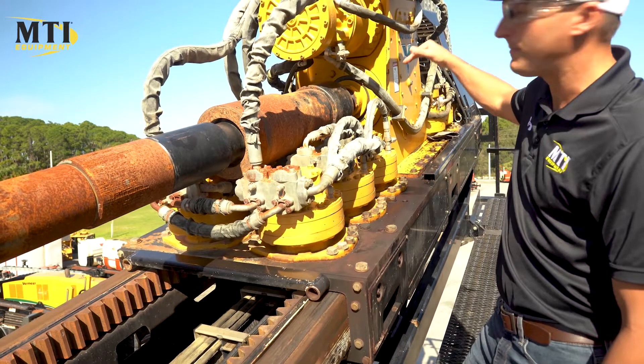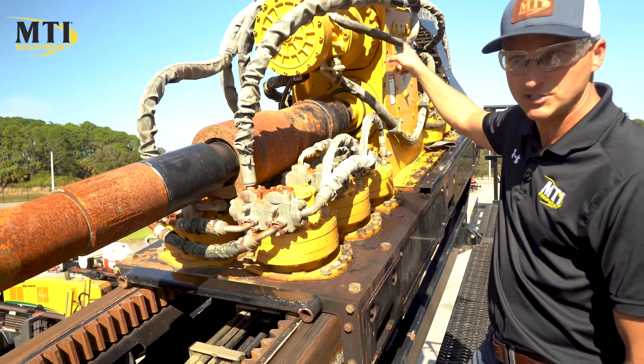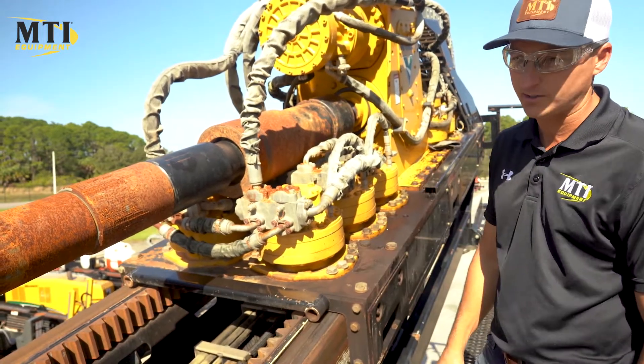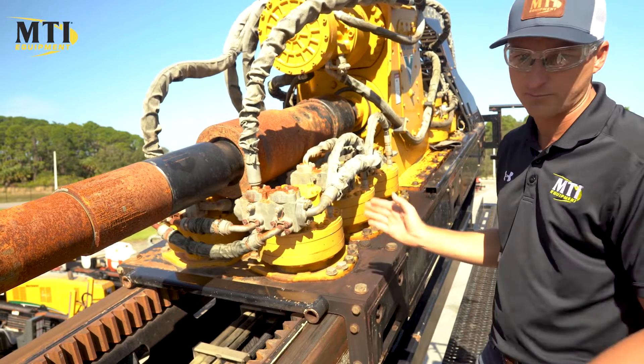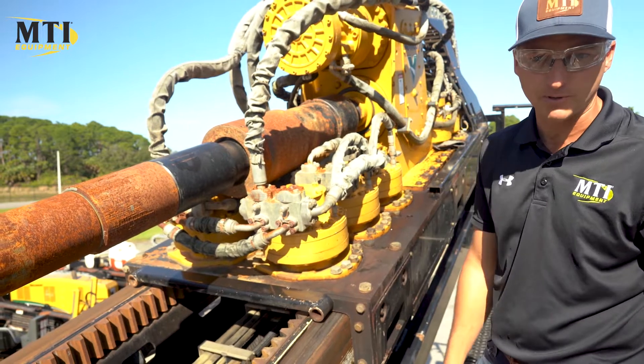No leaks on the gearbox front or back. Rotation motors are good. 3-speed works on the rotation gearbox. The 2-speed on the thrust forward and back work good. The limits all work. The proxies work — the rod shuttle arms drop when the carriage gets to a certain point, like it's supposed to.